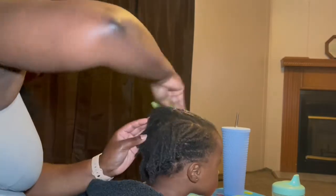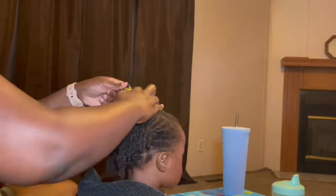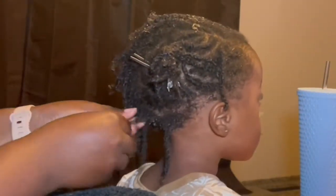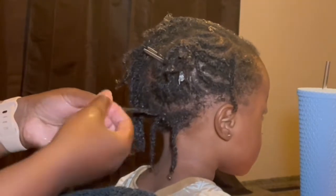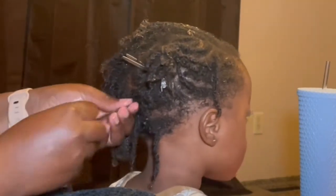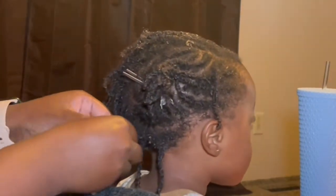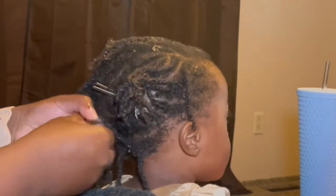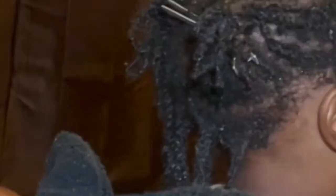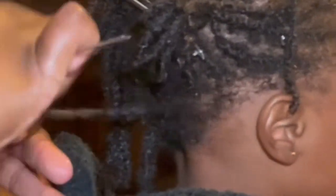Again, you see me going through with the aloe vera, rubbing it through his hair and scalp. Now going through the back of his head — the nape area is where Sion's hair is the most coily and the curls are the tightest. In these next few seconds you're going to see me detangle what looks like a dread but is now a two-strand twist that has been in his hair for a good amount of time.